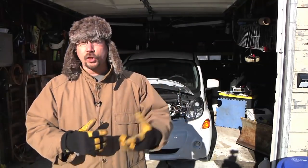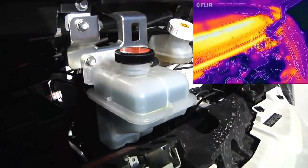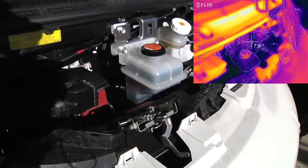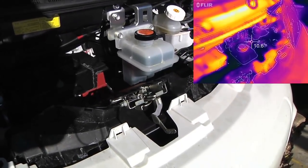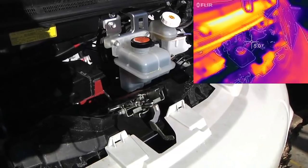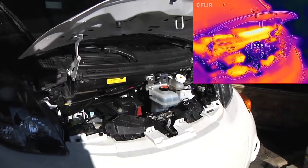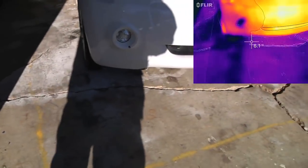I've got the hood up and I've got a thermal camera set up, so let's take a look at the car with both regular video and thermal video. Here is the front of the car. With the thermal camera, all images are relative — it's not that the black plastic trim is hot, it's just that it's warmer than the two-degree concrete that the car is sitting on.